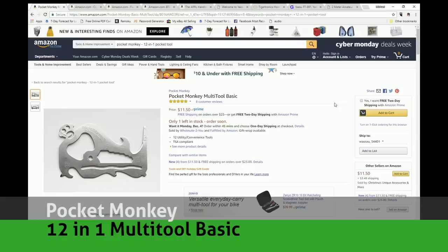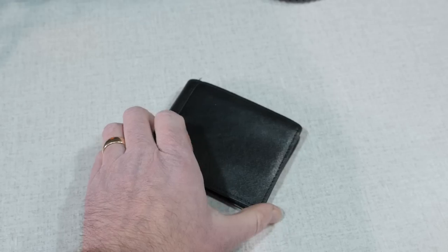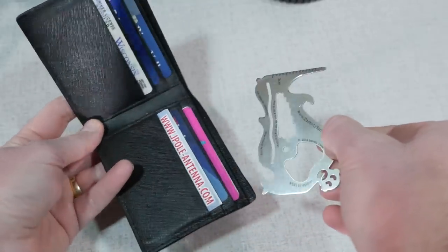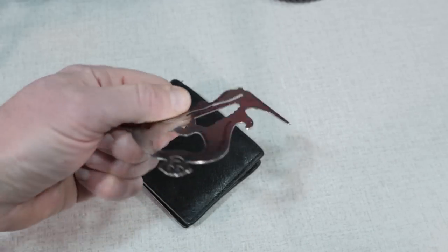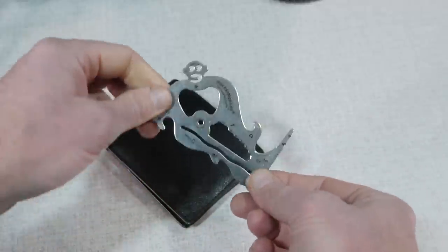First off is the Pocket Monkey, a 12-in-1 credit card-sized multi-tool. In an effort to slim down what I carry, I picked up the Pocket Monkey and slipped it into my wallet. This device is very slim, TSA compliant because it doesn't contain a blade, and also has handy things like a bottle opener, a screwdriver, letter opener, ruler, wrench, and even a lockpick. At around $12, it's a perfect stocking stuffer.